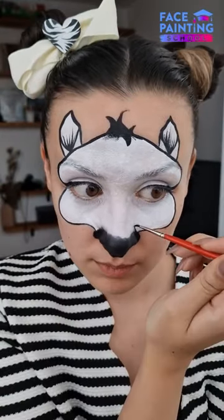Step 4, outlining our zebra using a round brush number 1. For a wow effect, we are also creating pink lines coming from the nose.